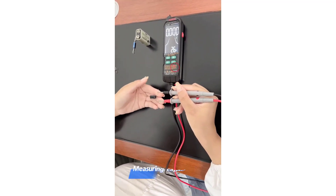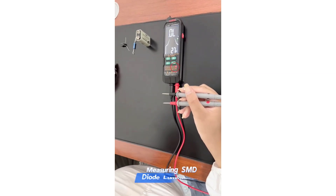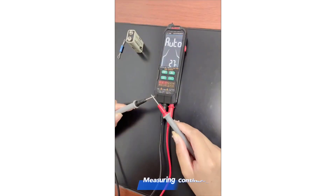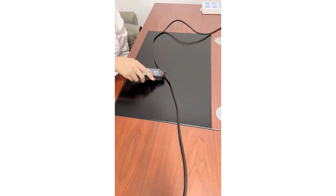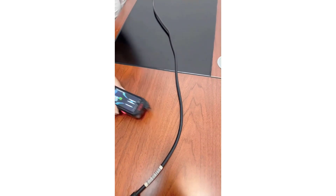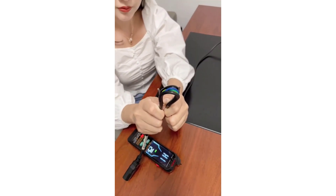The Zulgmeter ZL126A/ZL126B Smart Multimeter is a feature-rich, reliable, and user-friendly tool. Its wide range of measurement capabilities, advanced features like true RMS and CV detection, and USB charging make it an excellent choice for anyone needing a high-quality multimeter. Whether you are a professional electrician or a DIY enthusiast, this multimeter is sure to meet your needs with precision and ease.